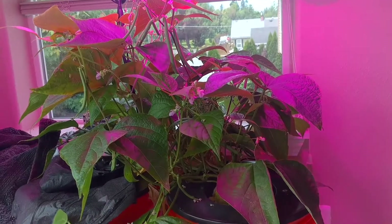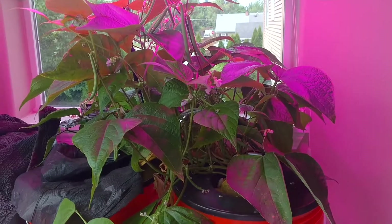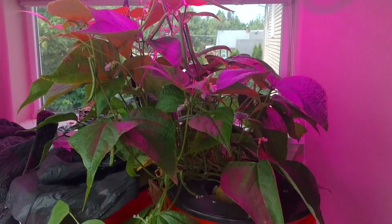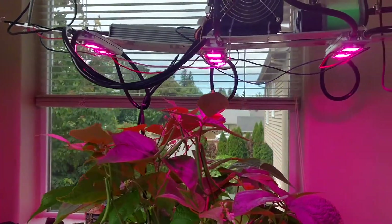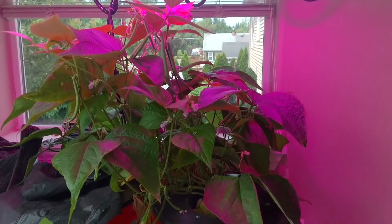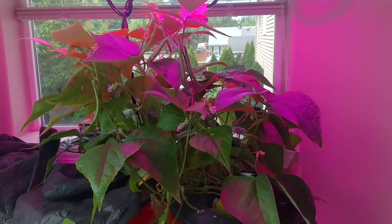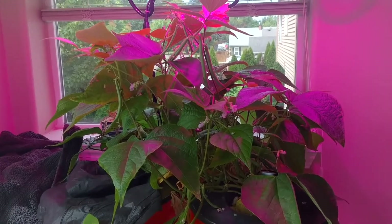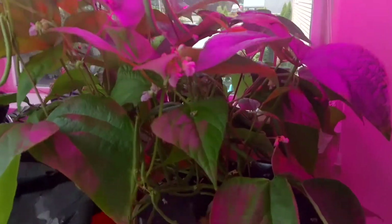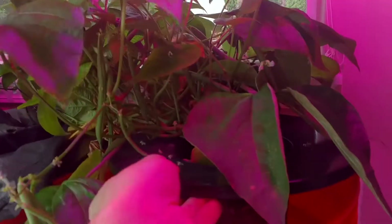I can only have really one plant under this light with this size — it's just enormous. It takes up the whole light right now, three little sections of light, and this covers up the whole canopy. Let's take a look at the roots — by keeping the water cool, the roots are a lot healthier.